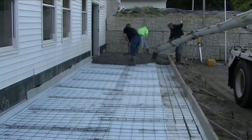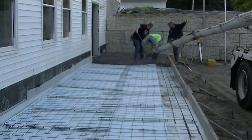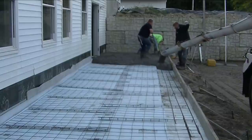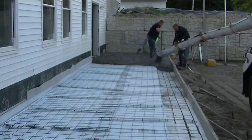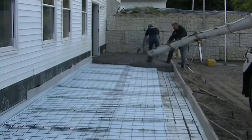And now we're just getting this slab poured. We're going to put a broom finish on this, so I'll have that in part 2 of this video. If you haven't subscribed to the channel already, go ahead and hit subscribe now so you can see part 2 and see how we finish the concrete.